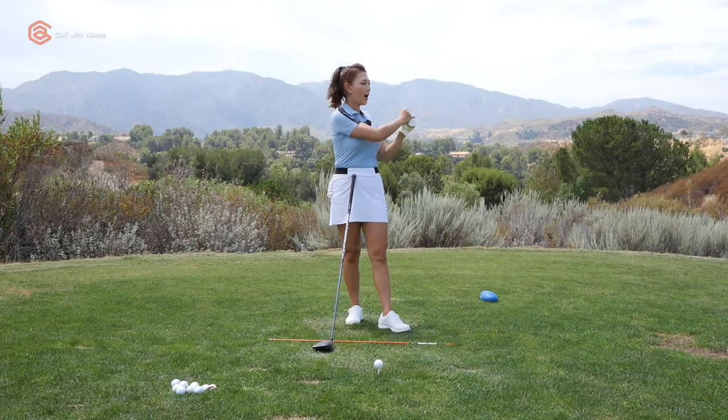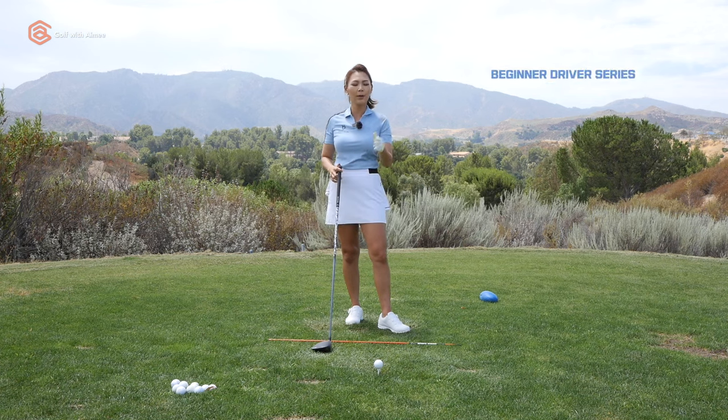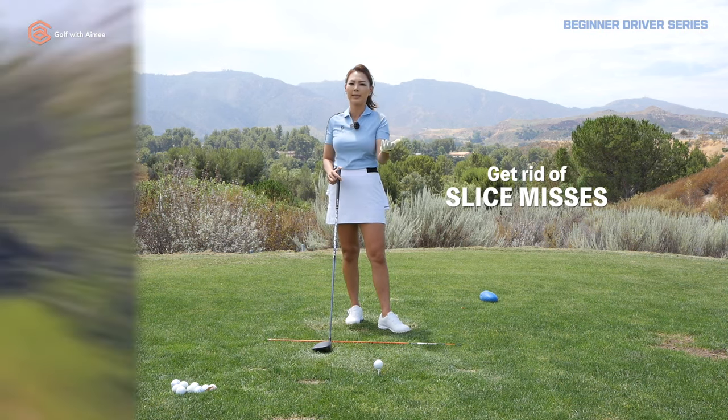Hey guys, it's Aimee, your golf coach. Welcome to Beginner Driver Series. Today we're going to talk about your arch nemesis and how to conquer it.